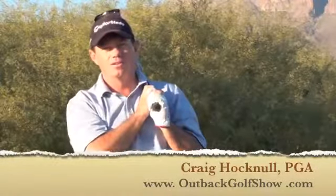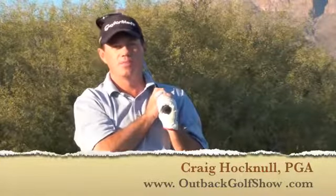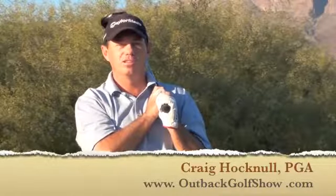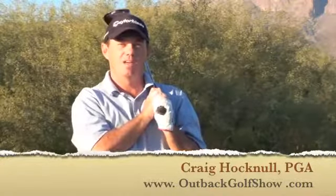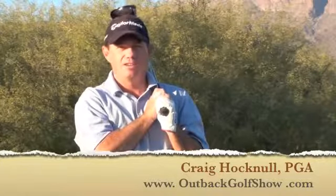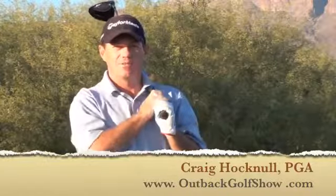G'day. My name is Craig Hocknell and I'm here at the beautiful Superstition Mountain Golf and Country Club. I've been asked by Pure Vision Golf to give you a little demonstration of how to train the golf swing by using golf trick shots. My golf trick shot show is called the Outback Golf Show. You get to see a little segment of my trick shot show and then I'll teach you how to incorporate that and improve your golf game.